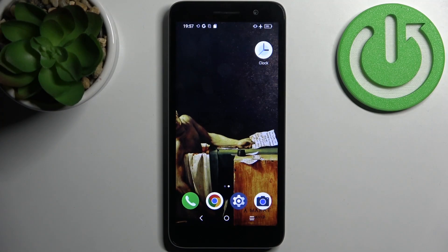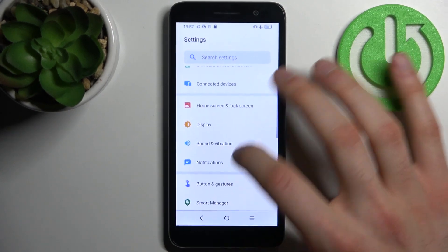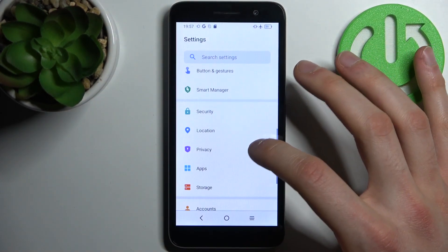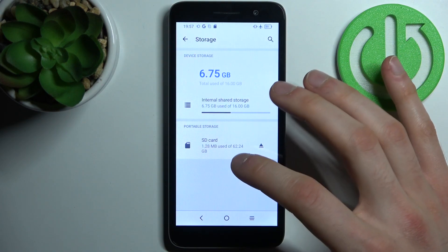Here I have the Alcatel One and today I'm going to show you how to format an SD card on this device. First, you have to open Settings, then go to the Storage section.